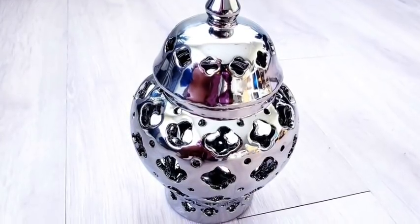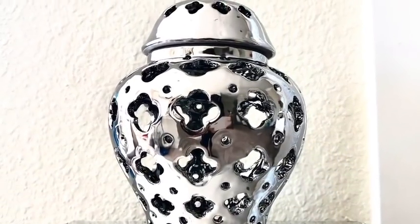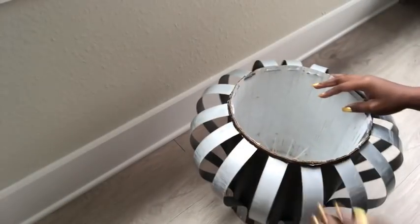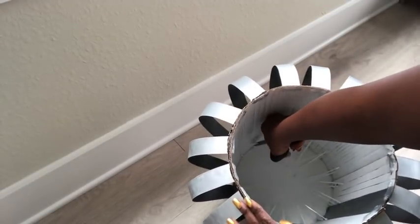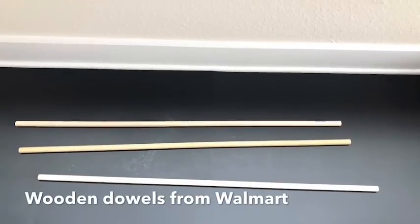Because this has a lid, I'm going to be making a lid for this one as well. I'll be putting some wooden dowels around the corner on the inside so that it can be used as storage and as a side table as well.